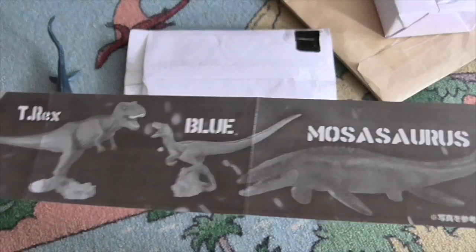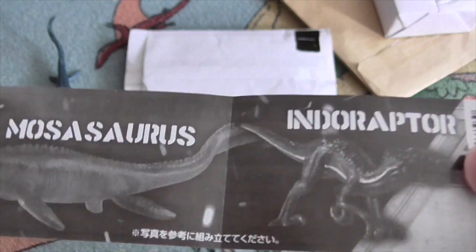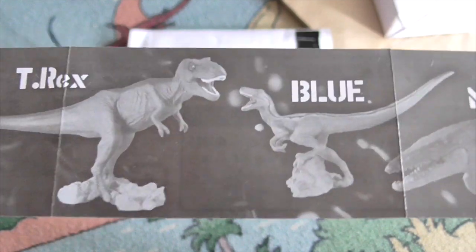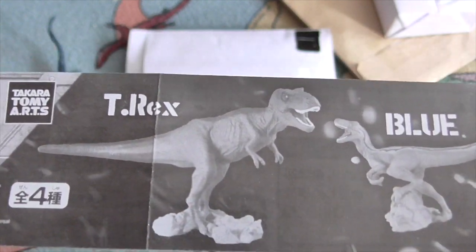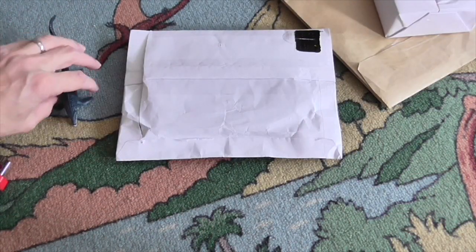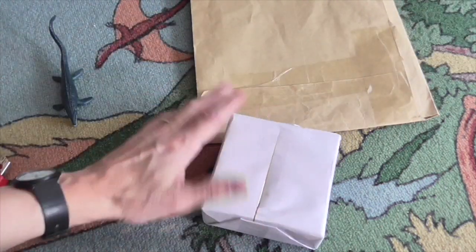What were the other ones in the series? So we've got the Mosasaur, the Indoraptor — well, we're not really interested in that. We only like dinosaurs around here. Blue — well, that's sort of a dinosaur — and the T-Rex. I think I've got the best of the lot there.